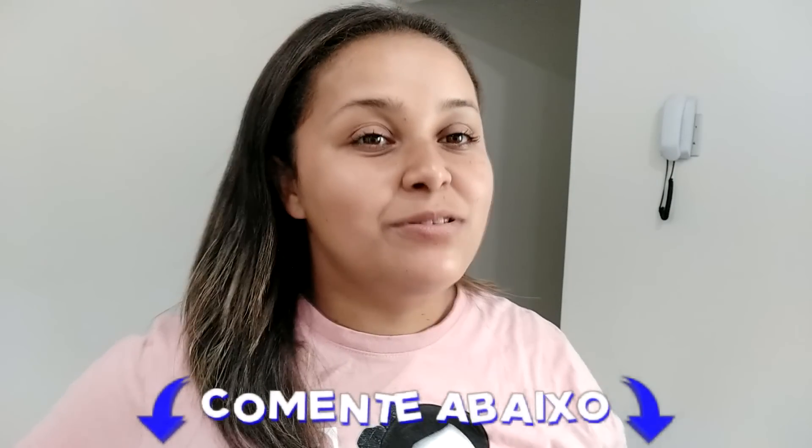Conta aqui pra mim qual sabor você faria dessa sobremesa, porque é só você trocar o suco de pacotinho. Conta aqui pra mim que eu quero muito saber. E se você quiser conferir essa receita, vem comigo.